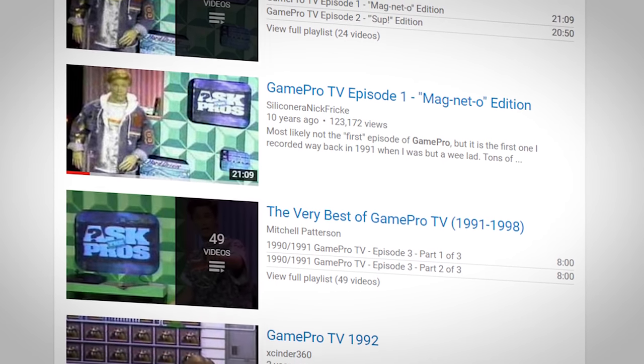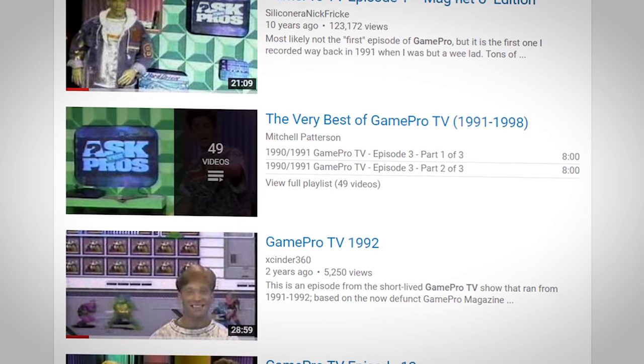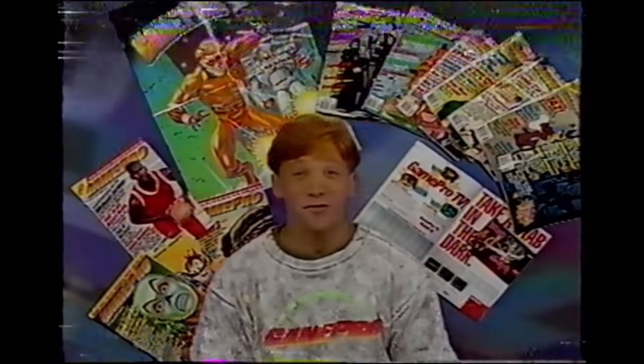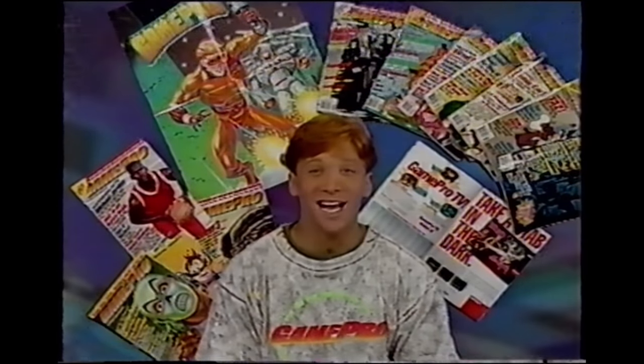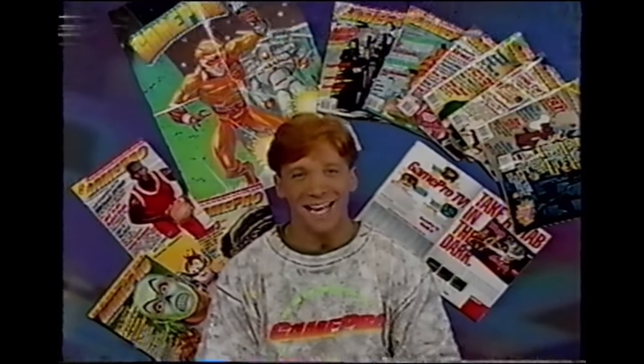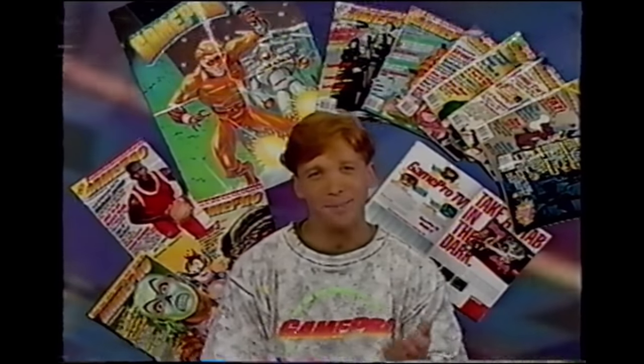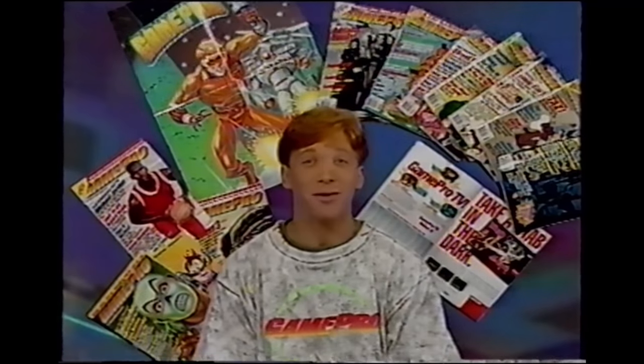I had recordings of GamePro TV a long time ago, but they ended up in the trash at some point. Thankfully, a number of them have been posted on YouTube for people to enjoy. GamePro TV may not have set the world on fire, but it was certainly enough to get a 12-year-old Cory out of bed before the sun came up on the weekends.